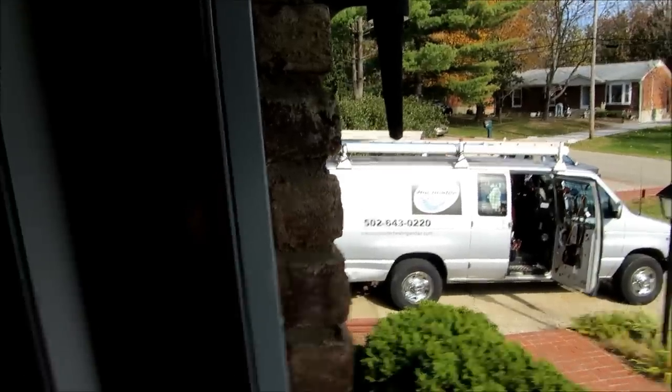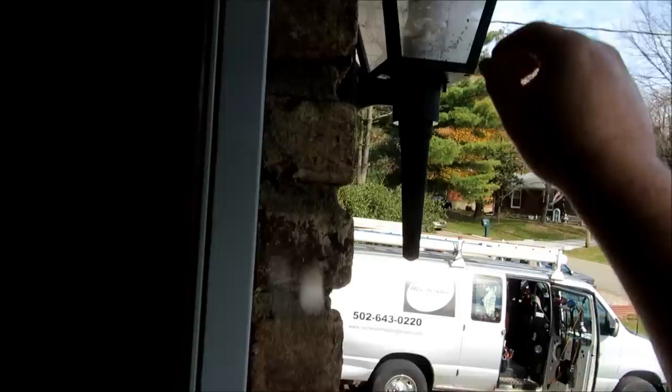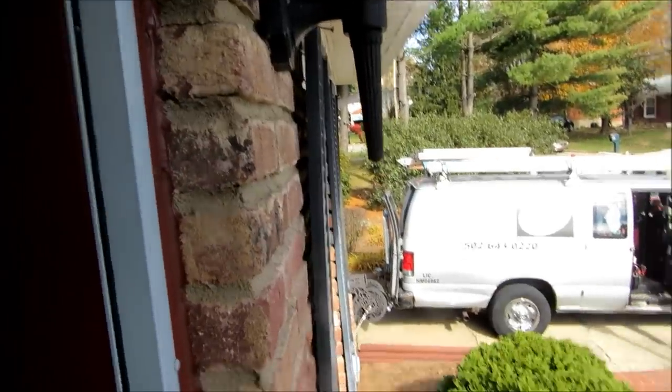Okay guys, today we do porch lamps. As you can tell this one's filthy and it's almost impossible to clean. It's been on here for quite some time. I've got a new lamp for mom, so we'll go ahead and get it put on here.